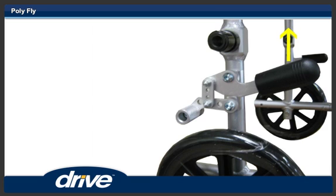Step 13. To apply the wheel locks when the Polyfly is being used as a transport chair, pull up on the wheel lock to engage it. When using the Polyfly as a transport chair, the wheel locks must be engaged by the attendant, not by the person in the chair.